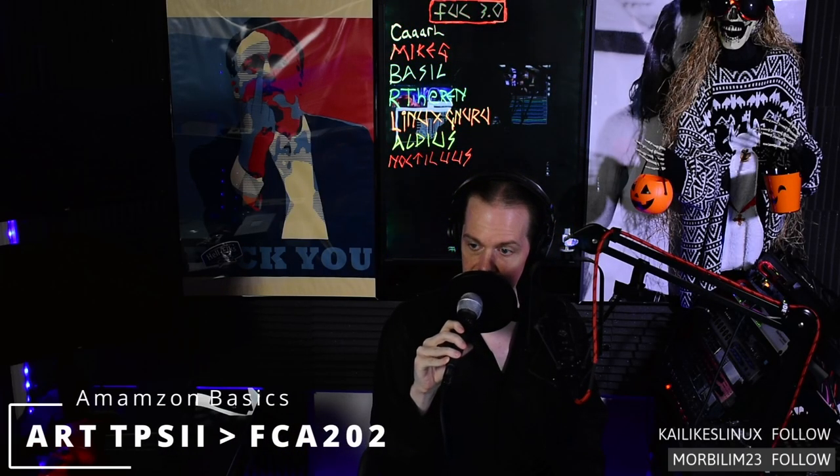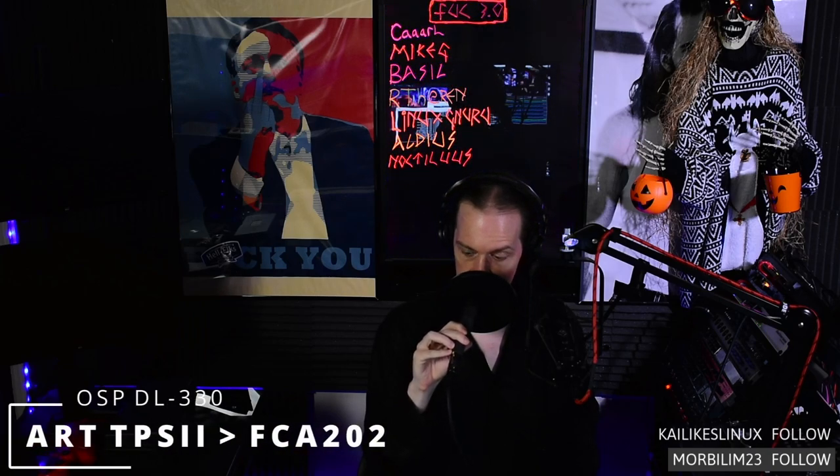Coming up first, we have the Amazon Basics dynamic microphone — currently between $20 and $25 depending on the day — running through the R-TPS2 then into the Behringer FCA-202. Coming up next, we have the OSP high-performance DL-330 instrument microphone — it's a dynamic, it'll work in a pinch — hooked up directly to the R-TPS2, running into the Behringer FCA-202.